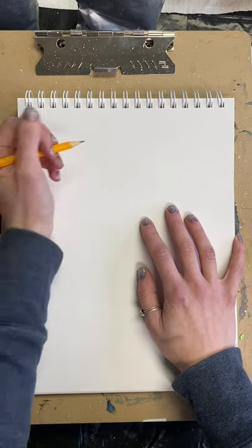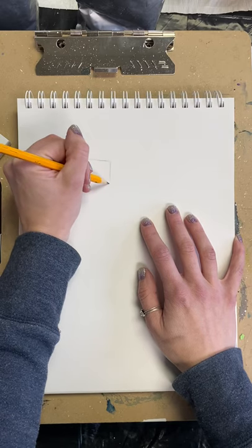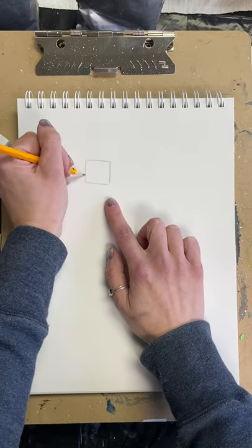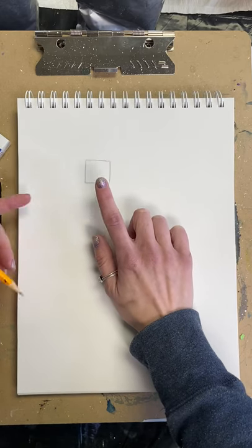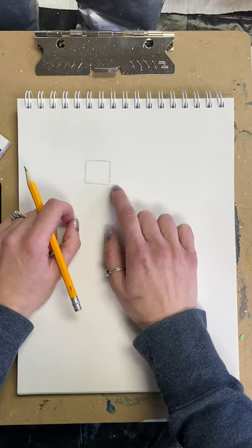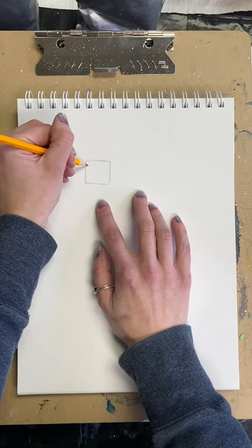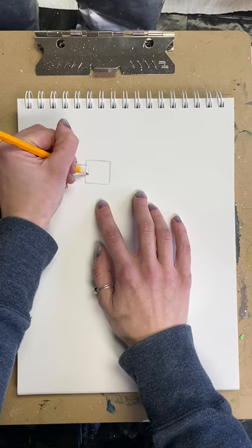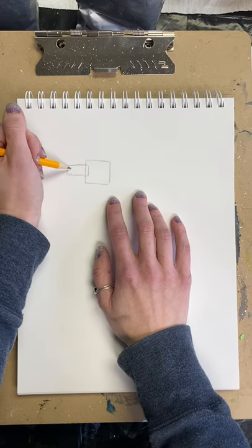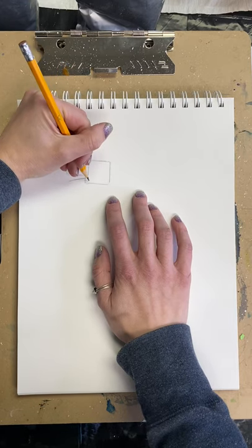We're going to start with the head, which is generally where I like to start. We're going to do a square — sorry, not a rectangle. I'm going to press down a little bit harder than normal just so you can see. If I were you, I'd do all my penciling very lightly because a lot of this we're going to erase later. Now we're going to do a rectangle that overlaps the square, a little bit further down from the top — this is the top part of the jaw and the nose.